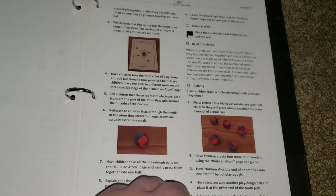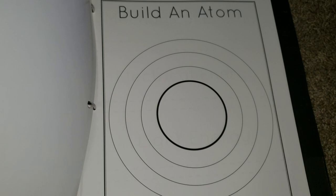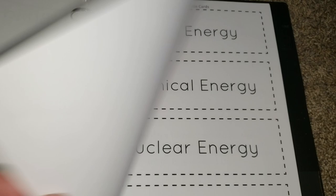It looks like here they are making an atom out of Play-Doh, so that's pretty cool. And then again, here is the lesson extension for older children. It looks like there is something for them to read — in the back of this there is actually an extension of more information for older children to read.